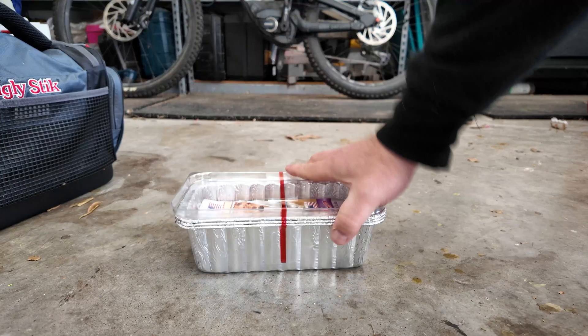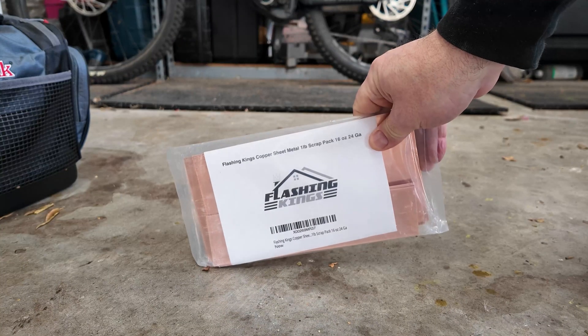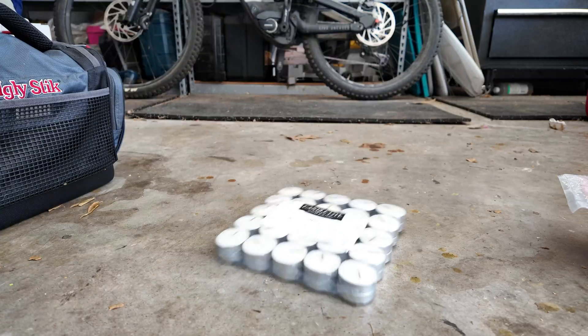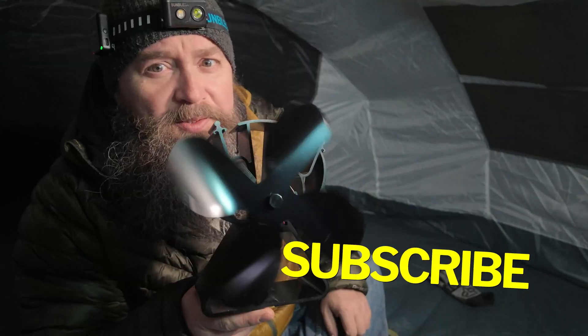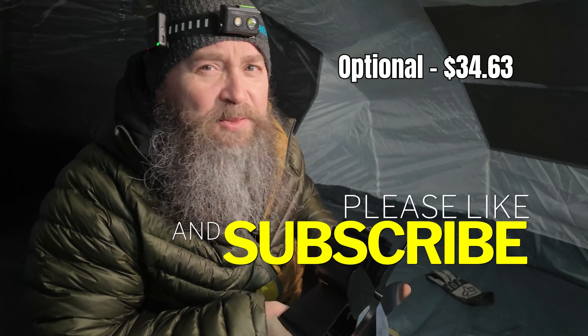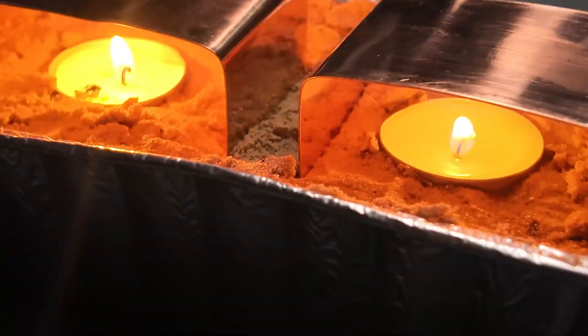This is a six-person tent — probably a little bigger than needed but I need my space. Here are the ingredients: a metal bread pan from Kroger, sand from Home Depot, some copper strips I found on Amazon, and a couple of candles. That'll generate the heat, however the heat's just gonna radiate straight up — so I also bought a little stove fan. This thing should kick on once there's a good temperature difference between right here and the outside temp.